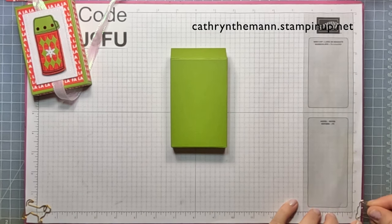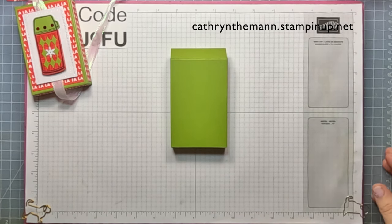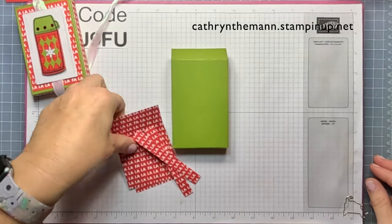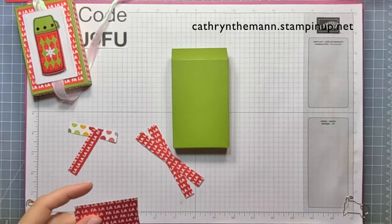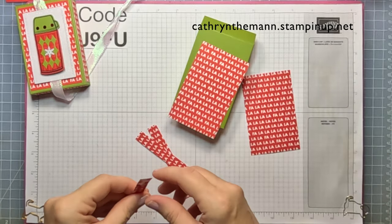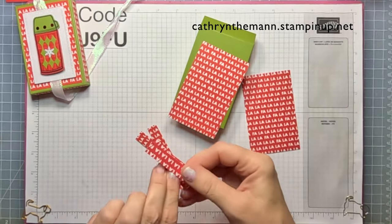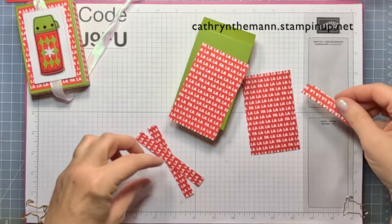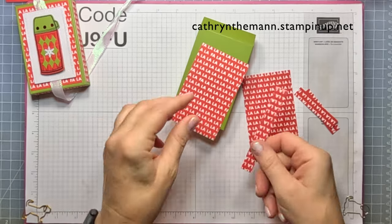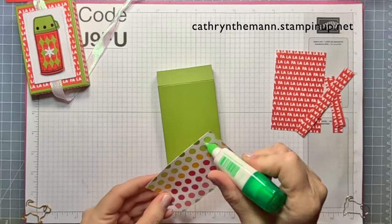Now I need my DSP — Merry Bold and Bright. The two pieces that are two and a half by four go on the front and the back, two and a half by one half on the short sides, and four by one half on the long sides. I'm going to put them all on with liquid glue.